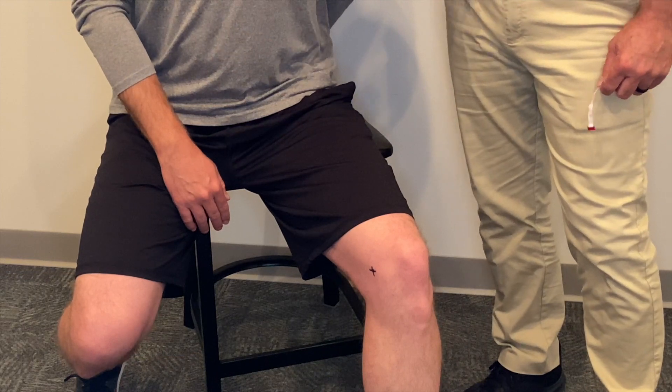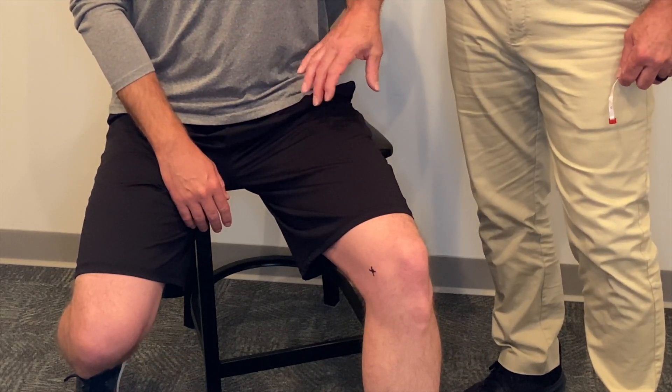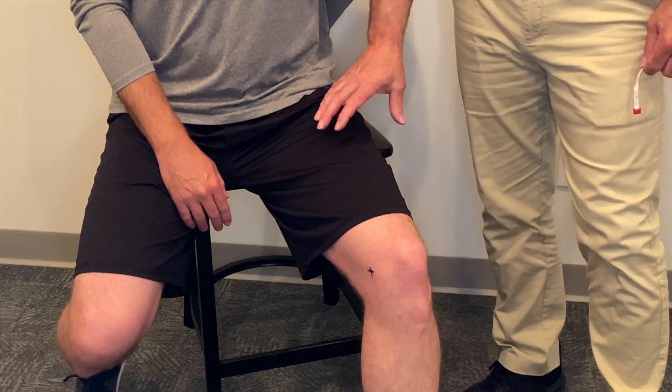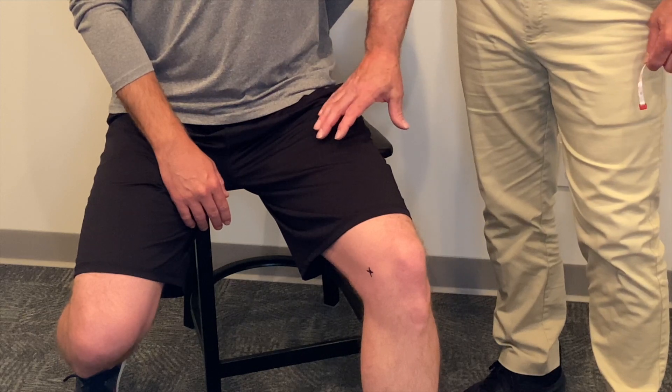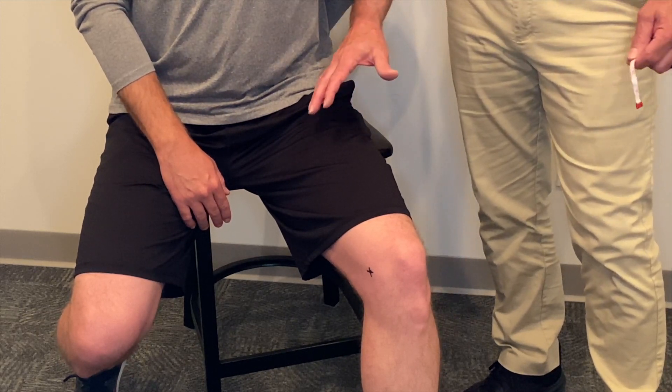Another important tip for establishing the proper proximal starting point for your upper leg length measurement is simply visualizing where the proximal cuff is going to rest on the thigh comfortably for the patient while maximizing our leverage.